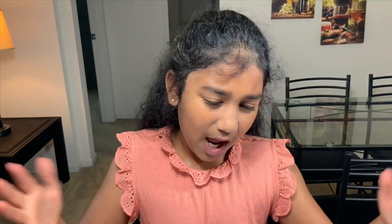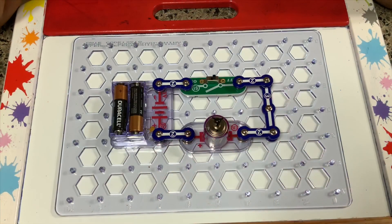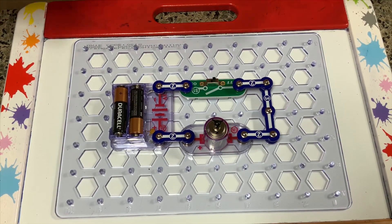So guys, I want to make the fan fly. So do you have any ideas? Because I think I have one. So how about I reverse the motor this time? Would that sound good? Okay! So let's see how reversing the motor works.